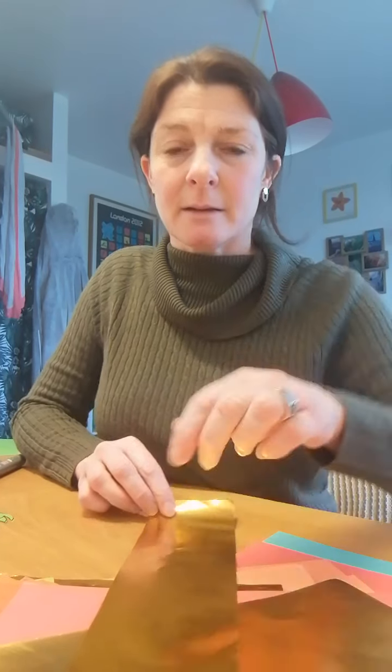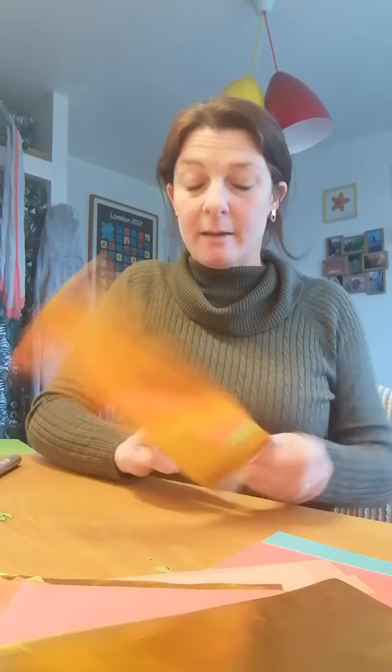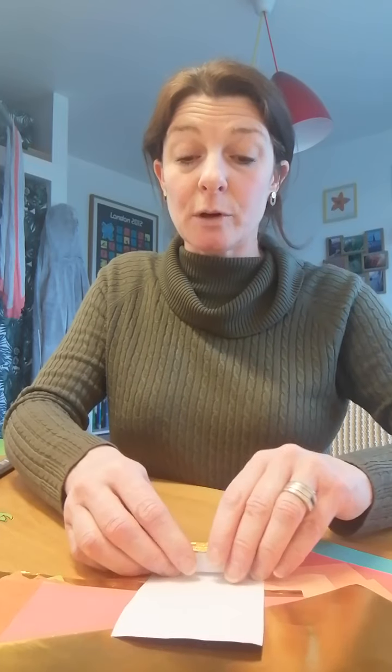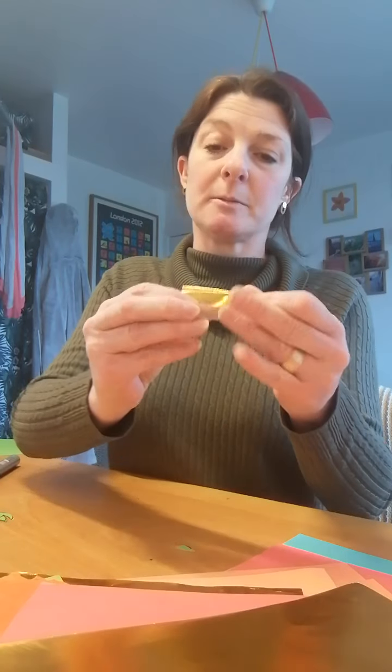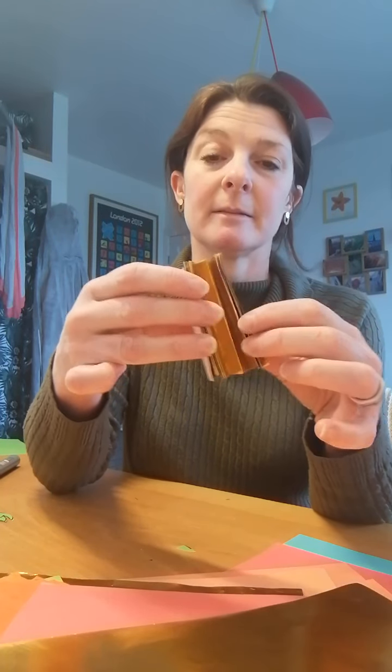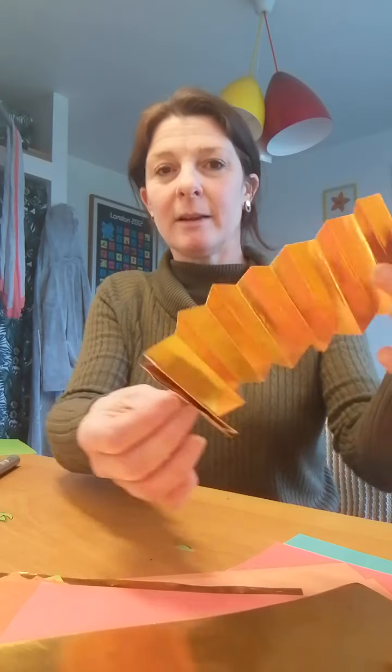What you need to do — if you can see this — is fold that way, then turn it over and fold the other way, turn it over again, fold that way, and fold the other way. You keep doing this until you've got to the end of your rectangular strip. Remember, a rectangle has two short straight sides and two longer straight sides — it's not a square, where all the sides are the same. Give it a nice press and then open it up, and it's got a zigzag going on. You push it together and it bends, like a harmonica.